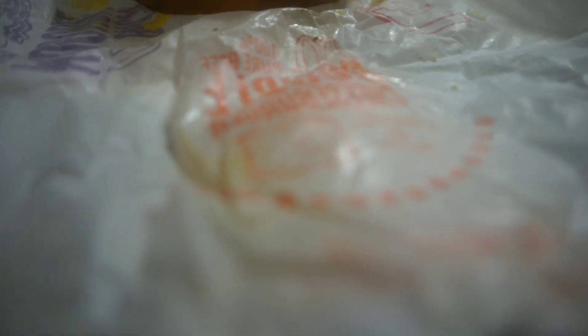Okay, so a couple minutes ago I actually went to McDonald's and got some fries. We're going to put it right on the fries — we're going to pour it right on the fries.